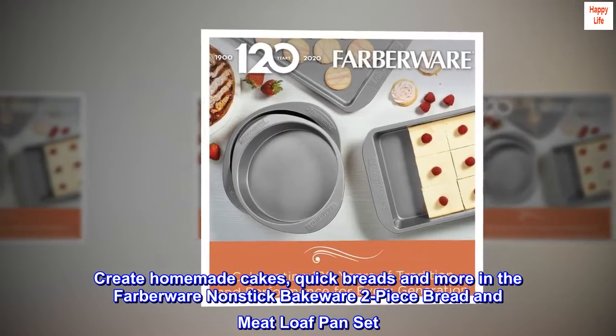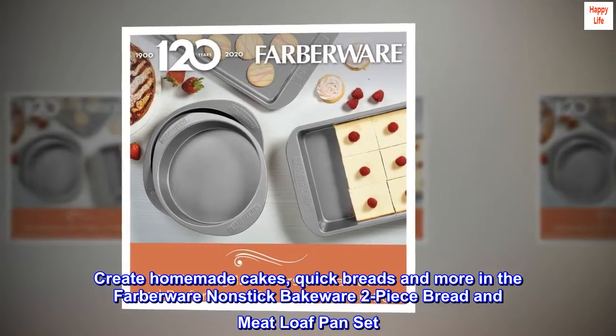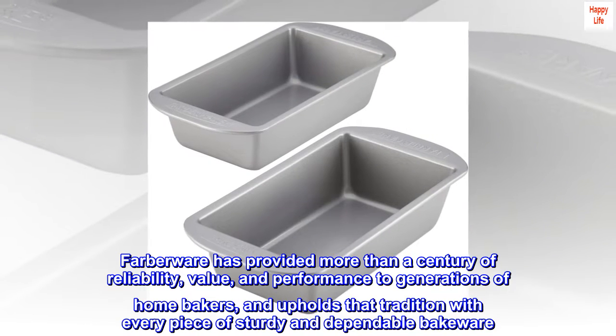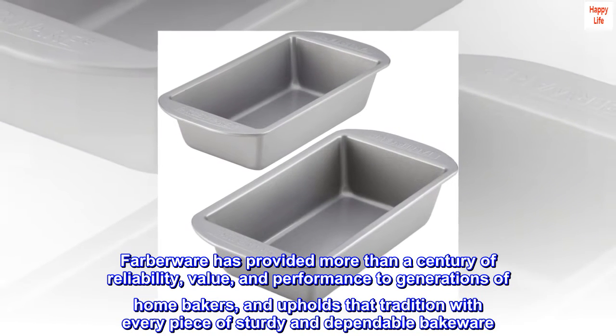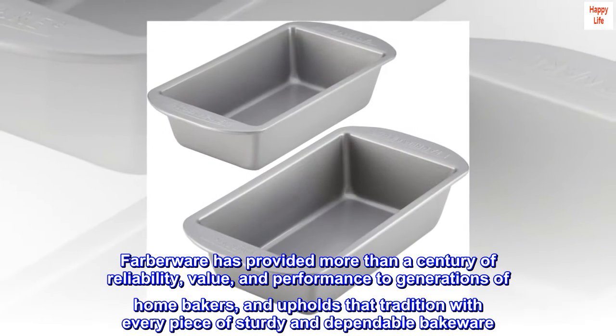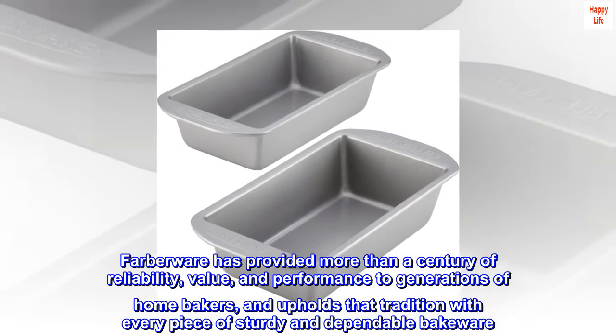Create homemade cakes, quick breads and more in the Farberware Non-stick Bakeware 2-Piece Bread and Meatloaf Pan Set. Farberware has provided more than a century of reliability, value, and performance to generations of home bakers, and upholds that tradition with every piece of sturdy and dependable bakeware.